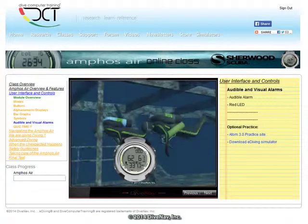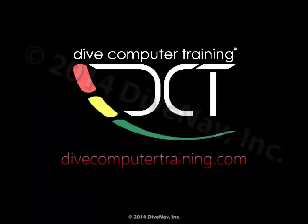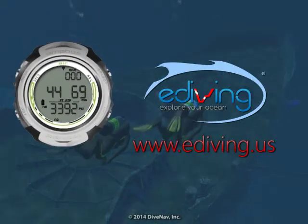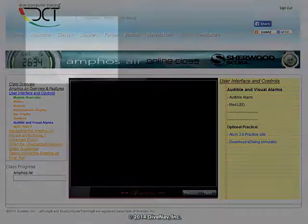Browse the Amphus Air multimedia material online at divecomputertraining.com. Practice with the Amphus Air using the e-diving scuba diving simulator.